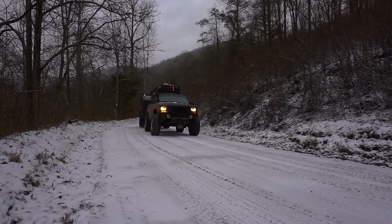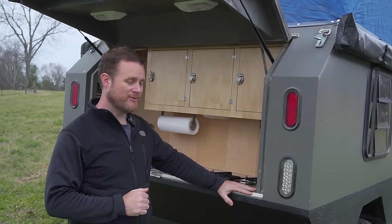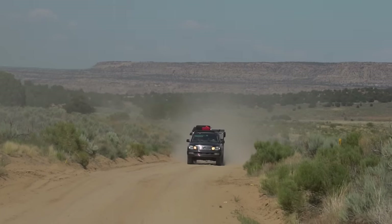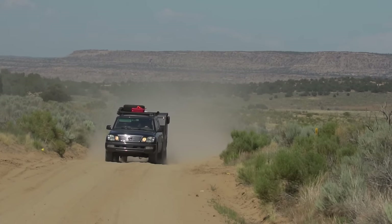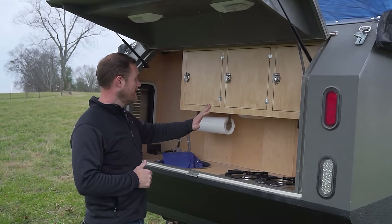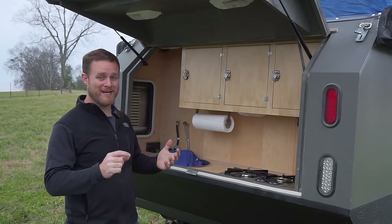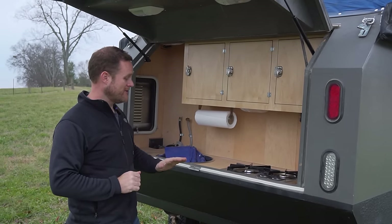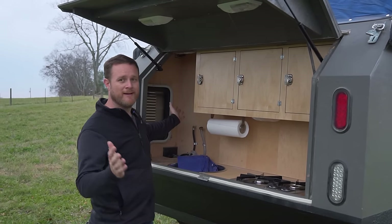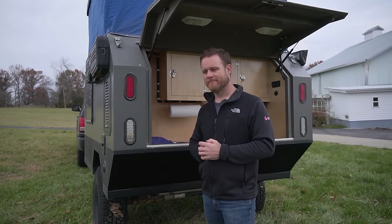One of the first revisions was addressing dust. In Colorado, something he'd never experienced in Kentucky was how dry and dusty it was. After the first day on trails, they opened the galley and the entire kitchen was covered in a thick layer of dust. He added weatherstripping and a furnace filter strapped to the louvered vent, and since then there have been no issues.